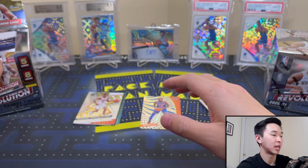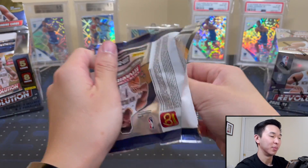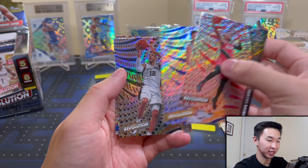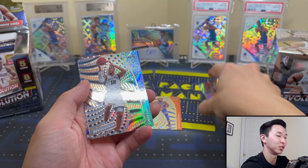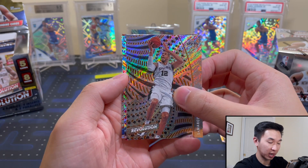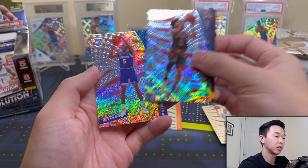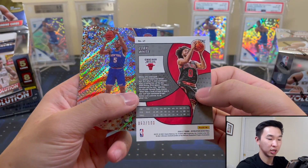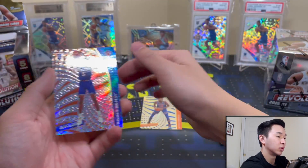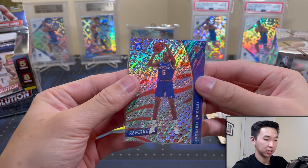You're only getting about 40 cards per box, and some of those will be base. Got a Dame — the All-Star Game was incredible. These guys can shoot; it's an injustice to just say they can shoot, they are some of the greatest shooters I've ever seen. Looks like we have a parallel here — it's a Coby White Cosmic, numbered to 100. Usually you get about one numbered card per box, sometimes two if you're lucky. And a Quickley rookie, which is a good one to get.